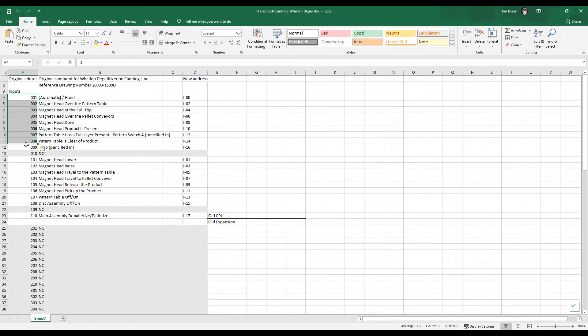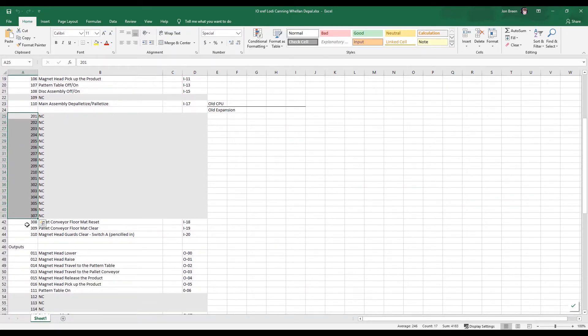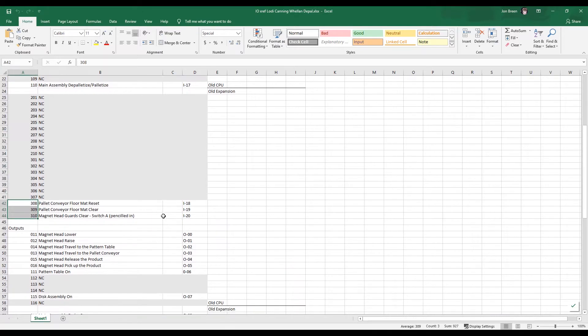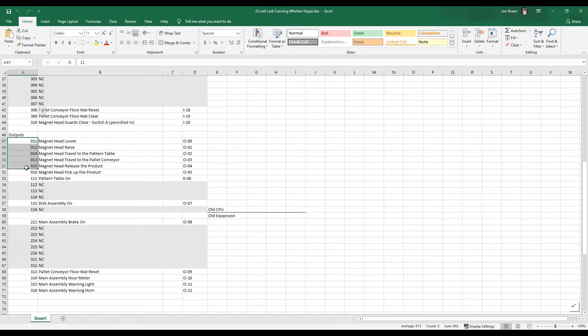This should look fairly familiar - we've got 1, 2, 3, 4, 5, and then 101, 102, 103, etc. These are the inputs, and we also tried to keep track of what's on the CPU versus the expansion module, so we made that note. As you can see, there aren't actually a lot of inputs on the expansion module - just a few. This address scheme is noted in the manual.